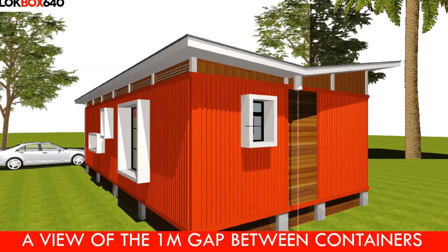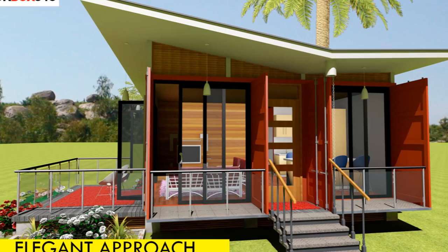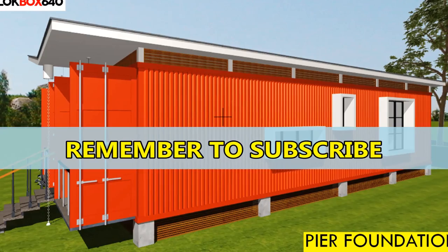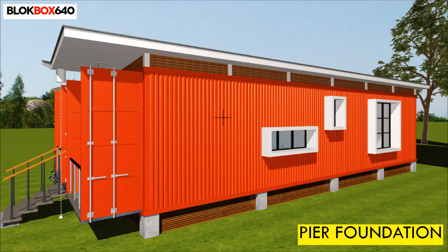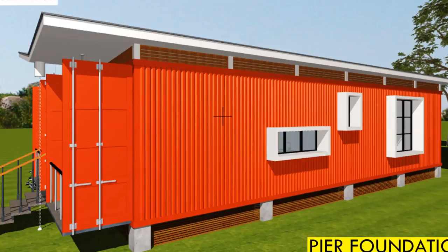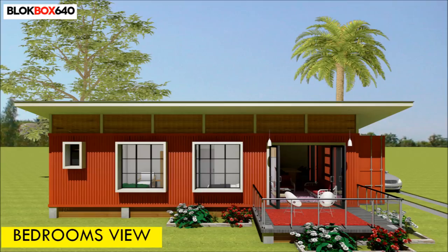In addition, the gap is used for the main entrance door, avoiding cutting the container which helps to reduce costs. Foundation and modifications: the containers sit on a reinforced concrete pier foundation to elevate them from moisture. The foundation is made of 16 piers — 300mm square by 450mm high — spaced 3 meters apart center to center. This light foundation permits continuous airflow to keep the container cool and enable plumbing with ease. Piers of steel, concrete blocks, stone, or treated wooden poles can be used as alternative foundations.